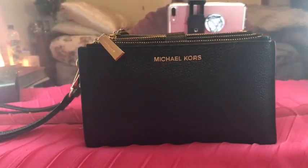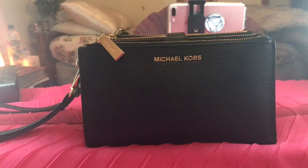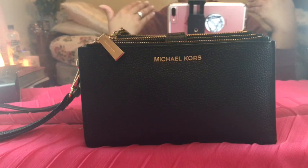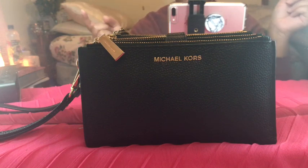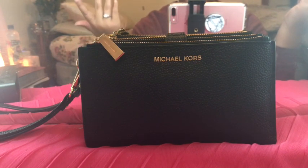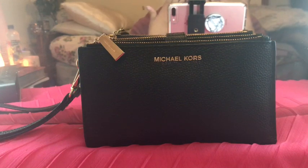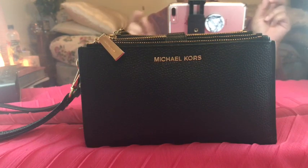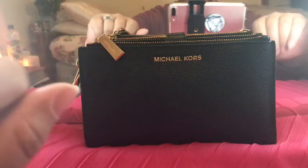If you're on the fence about whether or not to buy this wristlet slash wallet, I would definitely purchase it — I don't think you'll be disappointed. If you have it, let me know in the comments, or if you have any other wallets you really like, drop a line and let me know, because I'm always buying gifts for people and suggesting things. Thanks, have a great day, bye bye!